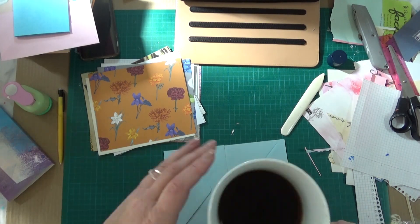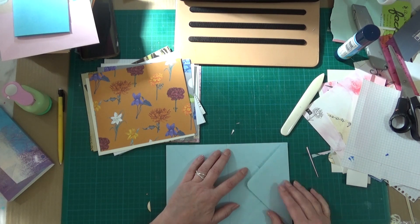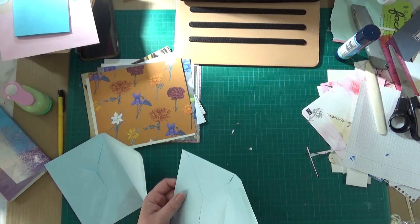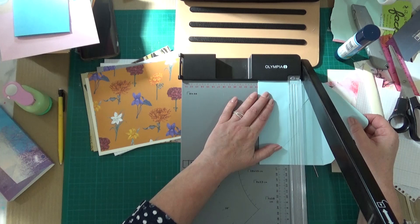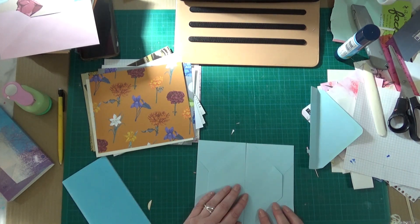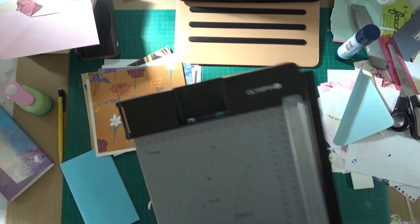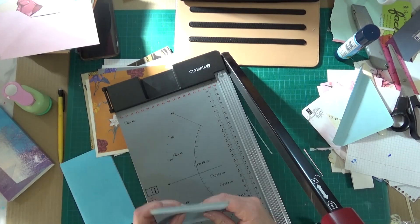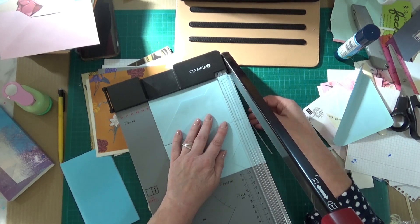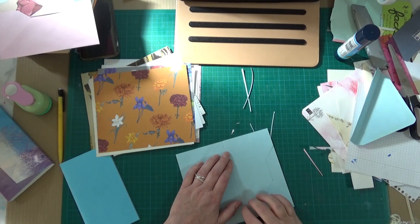I've tried to figure out how I want to join those two envelopes, but I couldn't quite figure out how to do it. So I take some coordinating paper and create a seam in the middle, which I glue at this stage and will sew later with all the other pile of sewing.